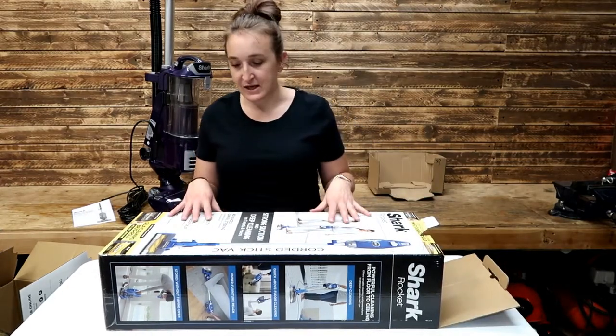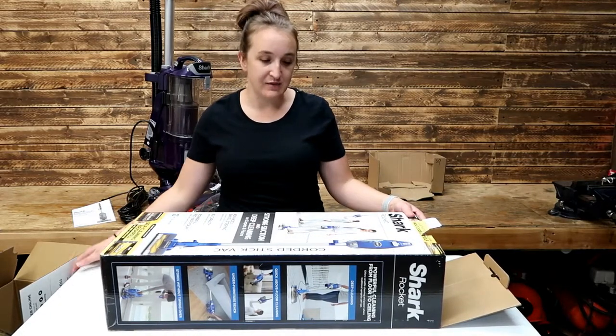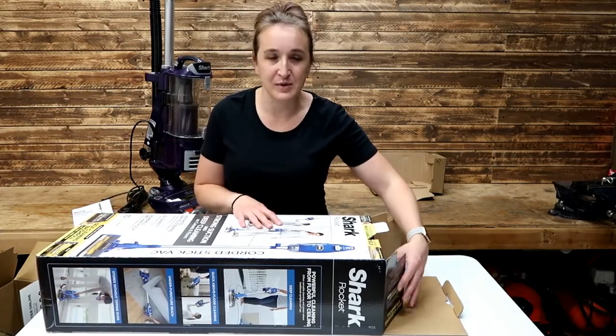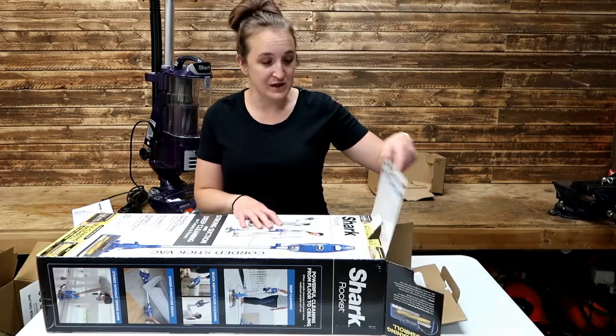One of the other features that we're really excited Shark has come out with is this self-cleaning brush roller. We have two children with very long hair, my long hair, and a golden retriever that tends to cause a lot of clogging and backing up in that section of the vacuum. So hopefully these work as well as they claim.